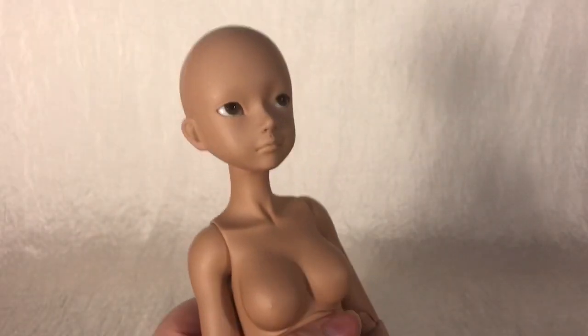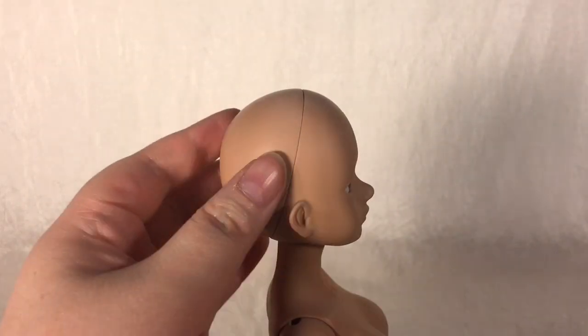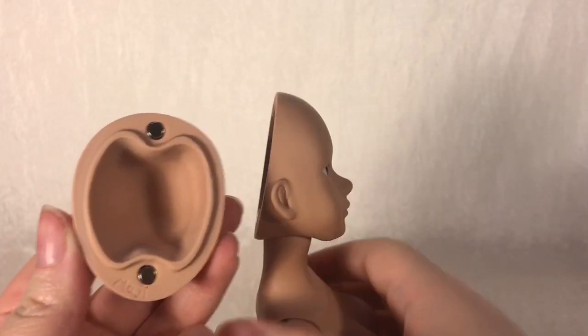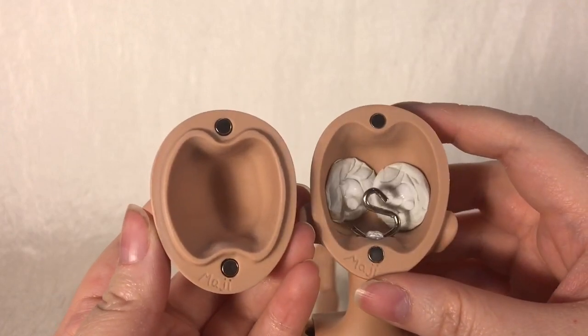Like many other dolls in the market with a head cap system, Maji's cap is kept on with magnets. Her eyes are also kept in with putty and an S-hook keeps her head attached to her body. As far as this version of Maji goes, she does not have any eye wells, so you might have some difficulties positioning eyes in her. I would suggest using low-domed eyes to make life a little bit easier for you.